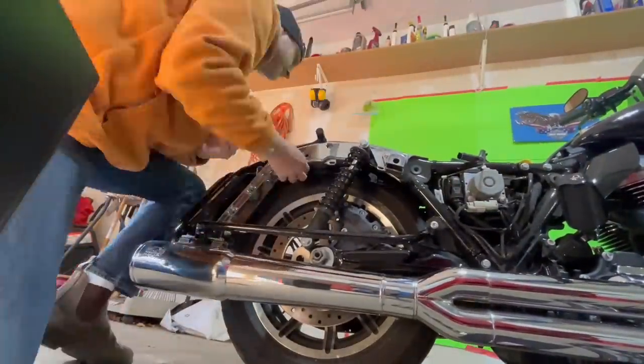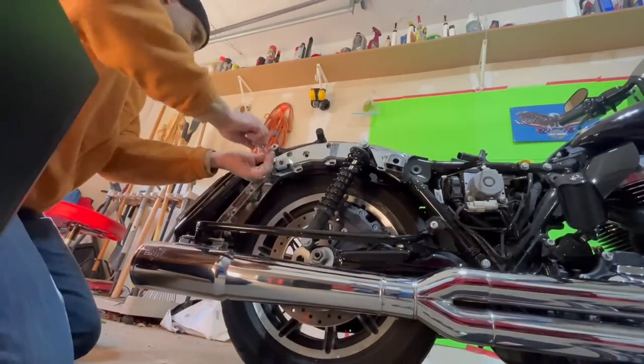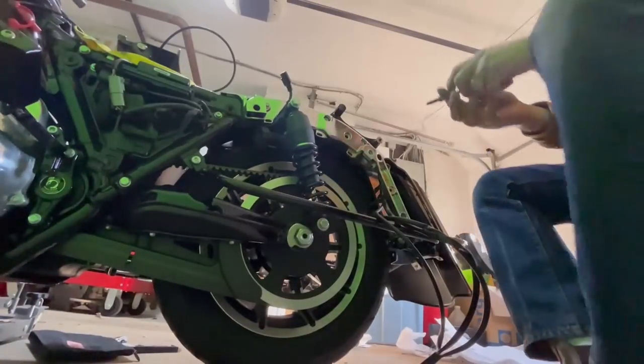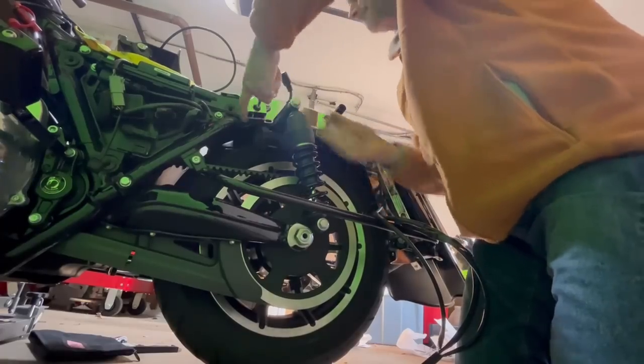Now let's put these bolts back in — one, two, and two on the other side — to hold the fender in place. I got it in first try — that's lucky. Let's do this side. I can't believe it, I got it in first try! I'm very lucky, or very skilled. That's the last one right here. Yeah — all four, first shot. Boy, I'm lucky.